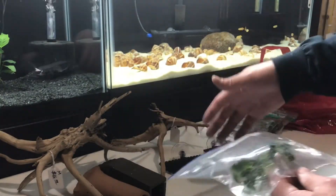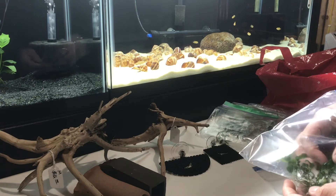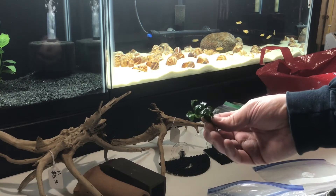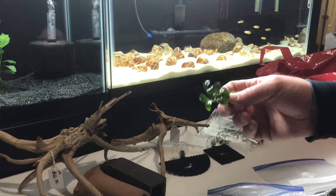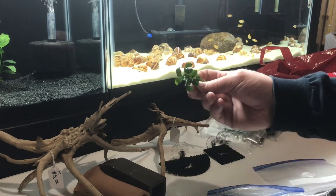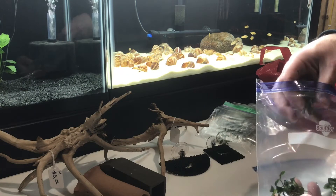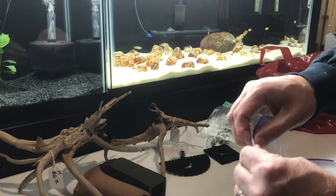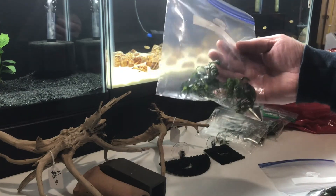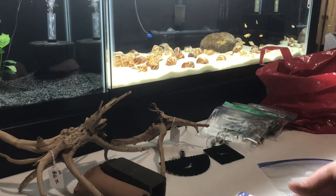And then I have four pieces of Anubias Nana Petite. These actually might be micro, I'm not sure. But there were a few people selling this stuff at the swap meet. This one has 18 leaves on it. A lot of guys charge like a buck a leaf. So the guy had four of these kind of off to the side and nobody was even inquiring about them. And I picked up all four of those Nana Petites for, I think, $12 or $13.